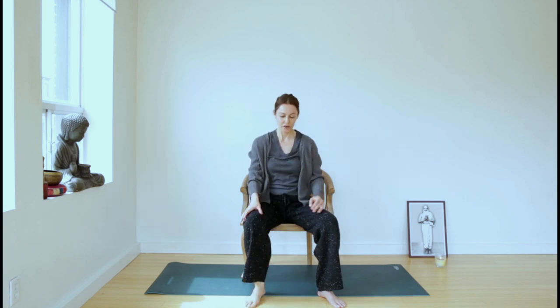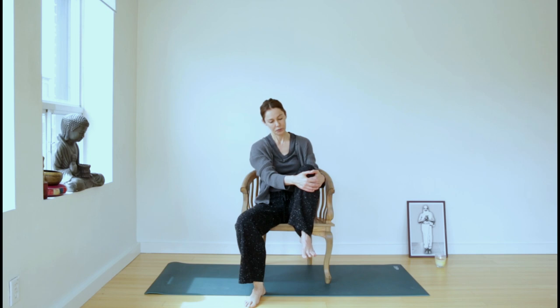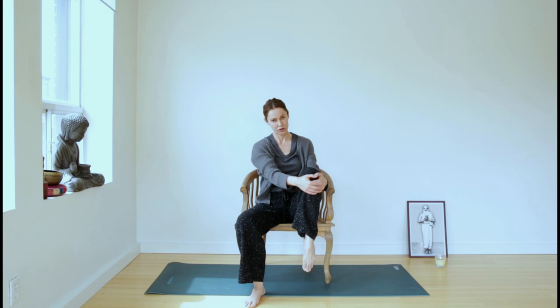Lower the leg down and let's do the other side. Grab a hold of your left knee. Point the toes as you inhale, flex the foot as you exhale. Repeat three times. Feel the functional movement of the ankle joint. Inhale in one direction, exhale in the other direction — one more round. Then slowly lower the foot back down to the floor.